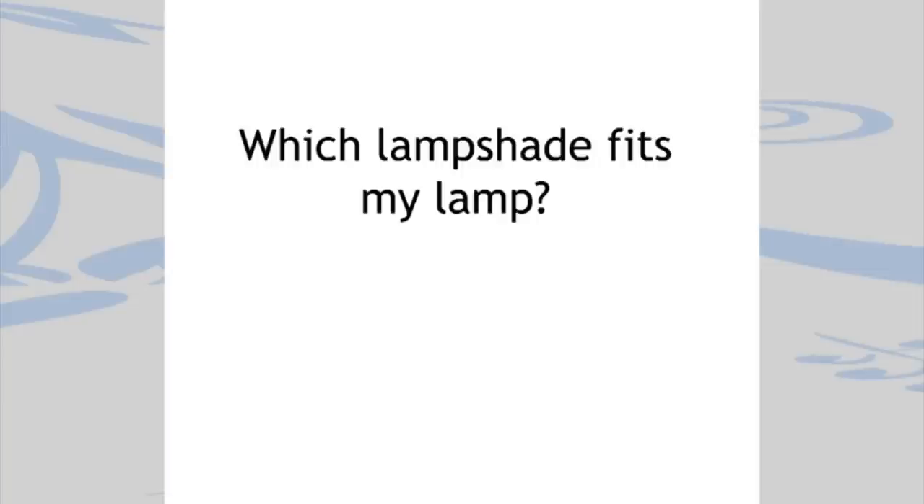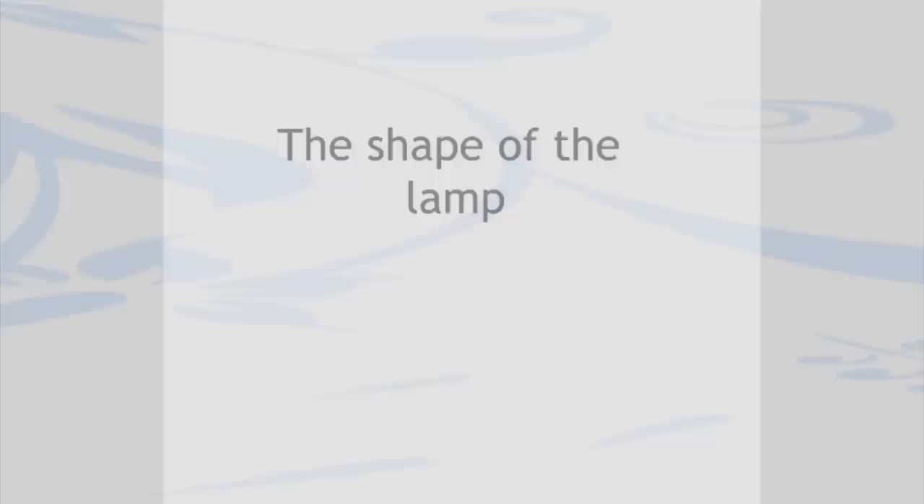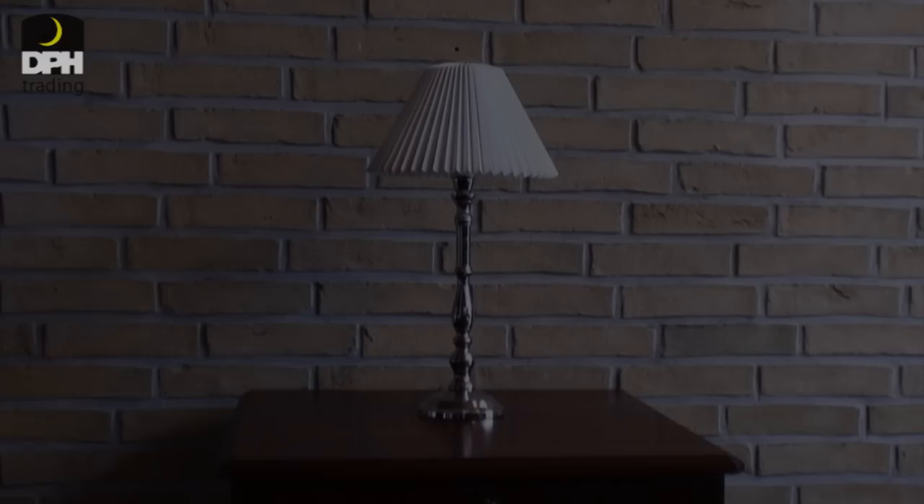Which shade fits to my lamp? The shape of the lamp matters. A high slim lamp formed like a candlestick in silver, brass and so on — on those types one can apply a relatively small shade.